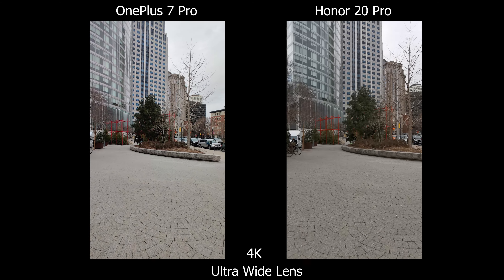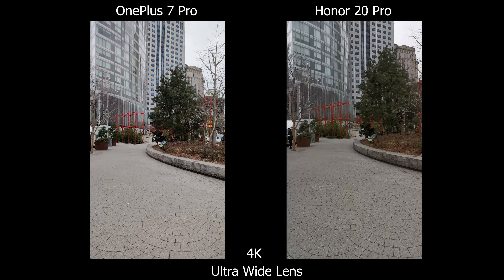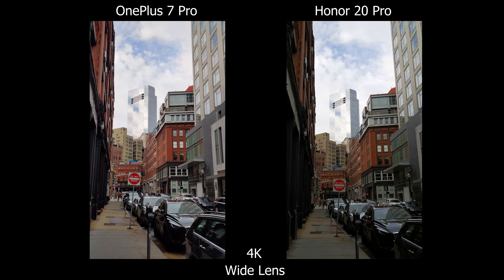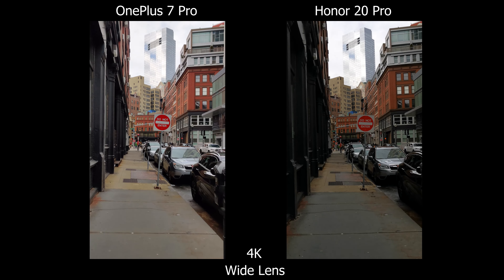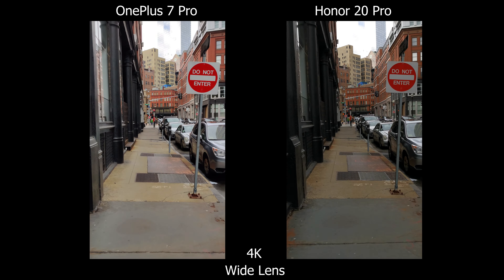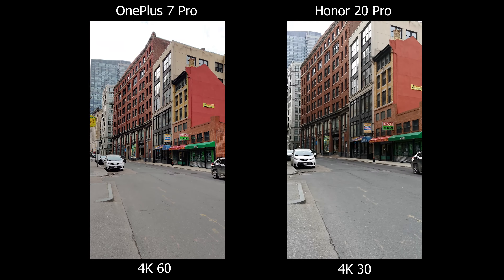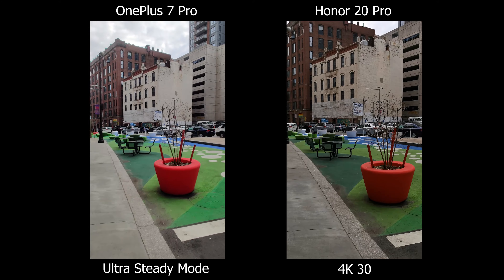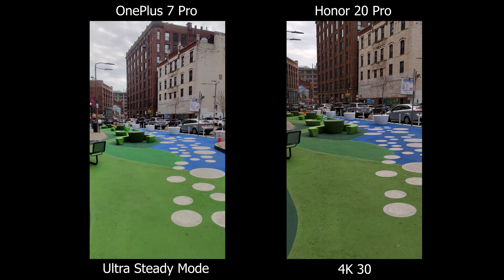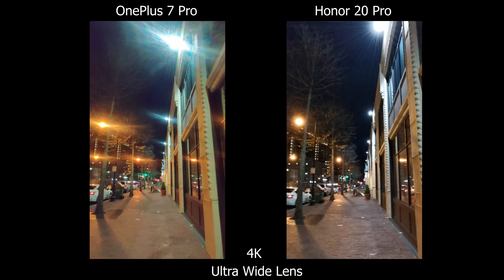Moving on to video — both can shoot 4K on all lenses. For daytime I'd pick the OnePlus because stabilization is way better across all focal lengths. The ultra-wide looks almost gimbal-smooth, whereas the Honor shows tiny micro-jitters with each step. Colors are more saturated on the OnePlus and HDR also seems better. Note: the OnePlus preview doesn't look stabilized while recording, but playback confirms it is. At 4K 60fps it's the reverse — looks stable on screen but isn't in playback. OnePlus also has an Ultra Steady mode for even more stabilization.